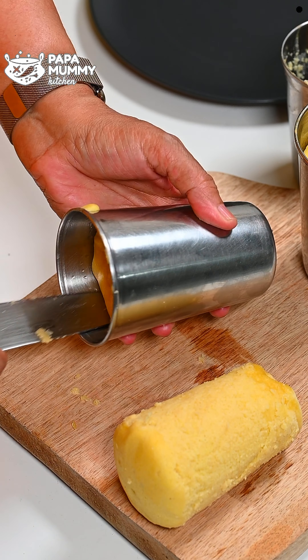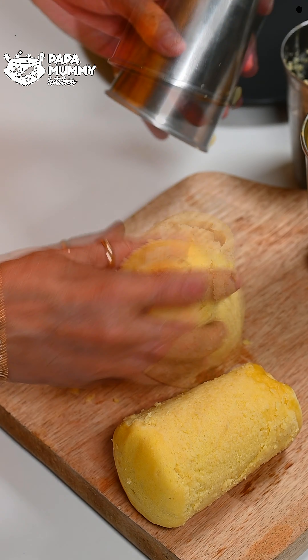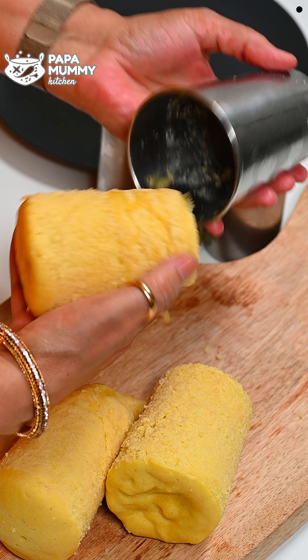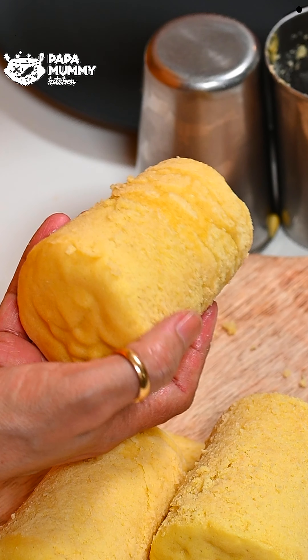I will share a note. How do you feel about my recipe? Please leave a comment in the comment box below. If you like it, please give it a like. If you are watching our channel, subscribe and press the bell icon. If you are on Facebook, you can follow our page.